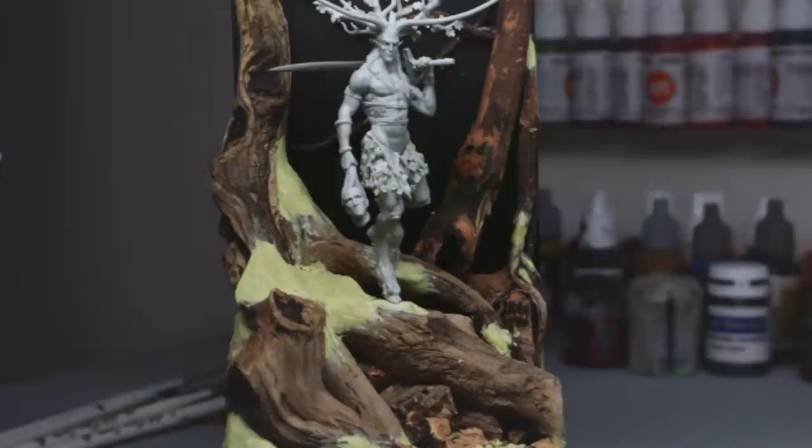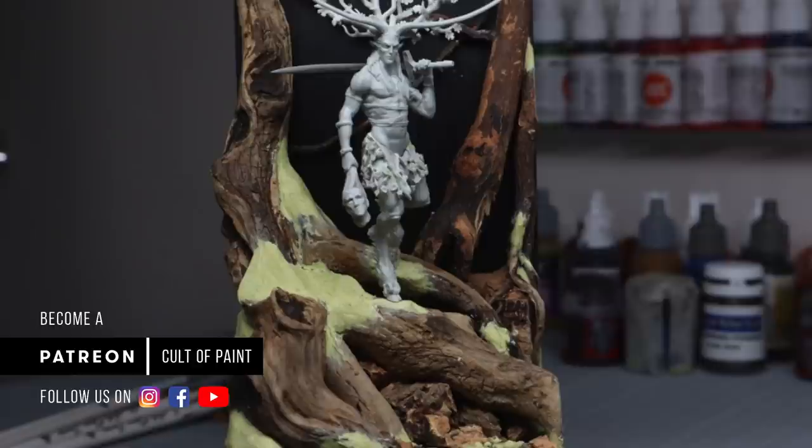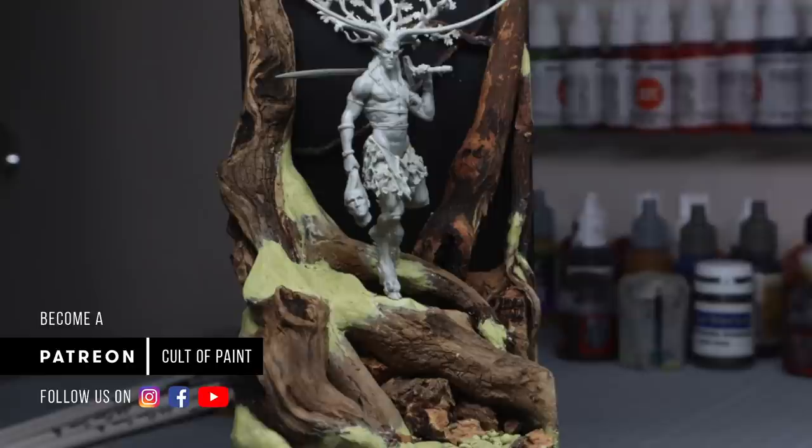Hey Cultists, welcome to a new video series where we're going to paint Cult of Paint's very own Woodsman figure. This was one of my favourite characters from our Deogard Kickstarter.